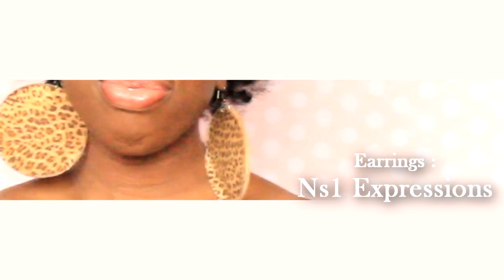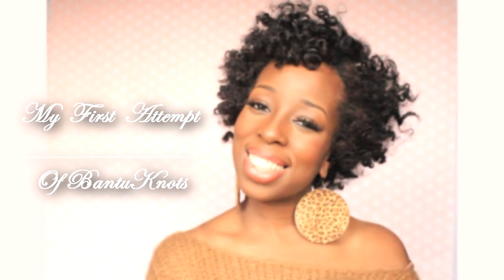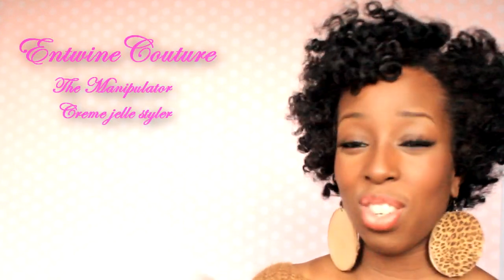Today I'm going to share my bantu knot out. This is the first attempt of a bantu knot. I've done this on blow-dried hair and I used the Entwined Couture — I've forgotten the name but I will put it on my screen.